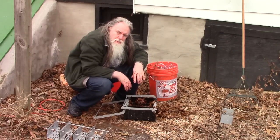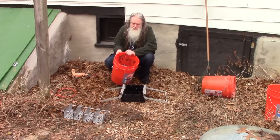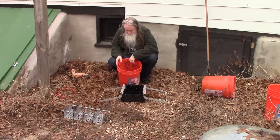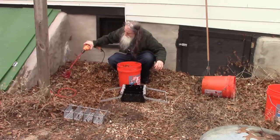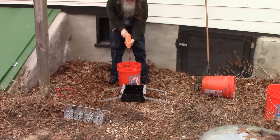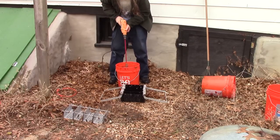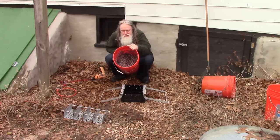So then we'll do our next experiment with mixing some paper in. Alright, so I've now poured the paper in with the leaves. I'm guessing I got about maybe 45 percent paper. So now we're going to mix it up. Alright, so now we've got it all mixed up. Let's see if this works any better.